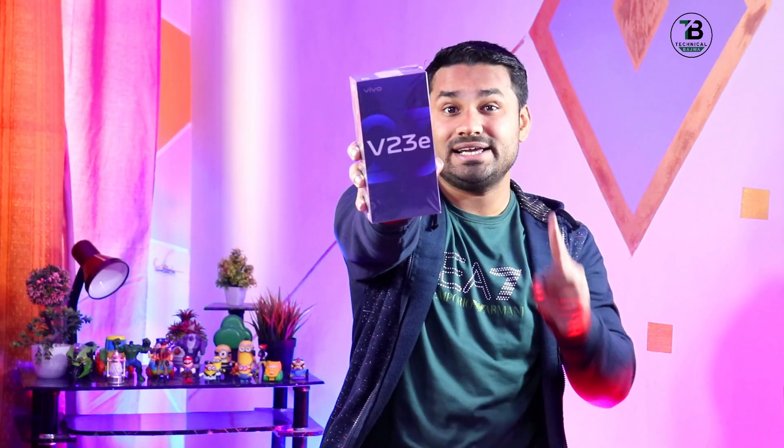Hi friends, you're watching Technical Bank. दोस्तों यहाँ पर हमारे पास आ गया है Vivo का Vivo V23E। यहाँ पर यह पहली वीडियो बनने वाली है — exclusive, अगर शाम तक किसी की वीडियो नहीं आई तो यह first unboxing होगी पाकिस्तान में। किसी ने भी नहीं किया अब तक, so Vivo V23E.